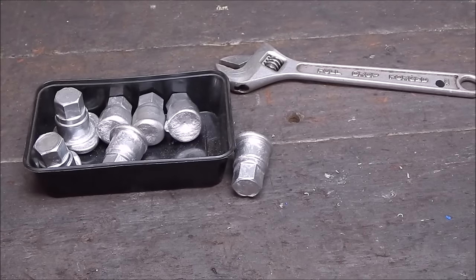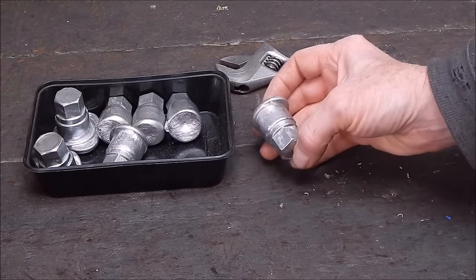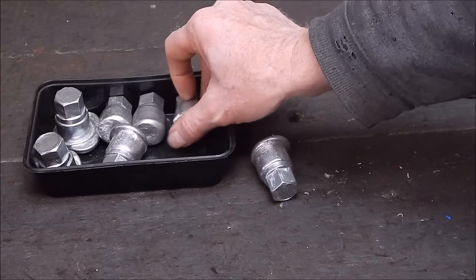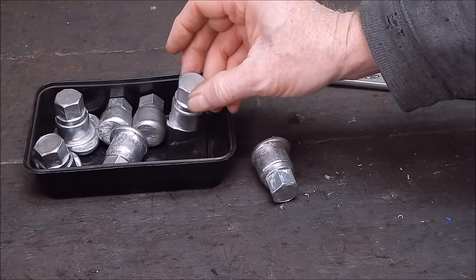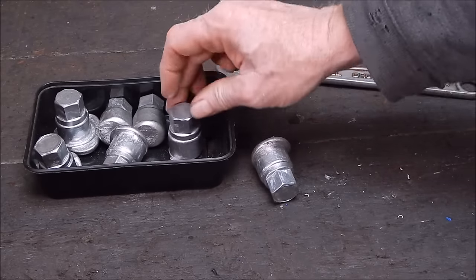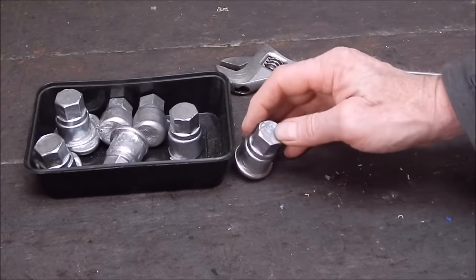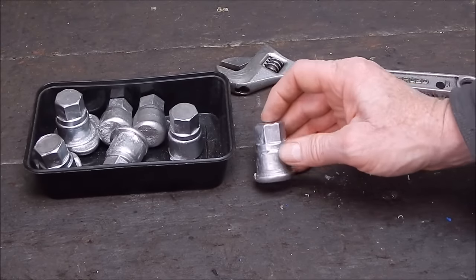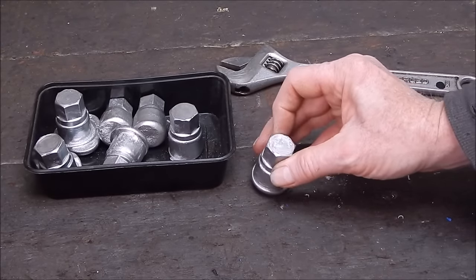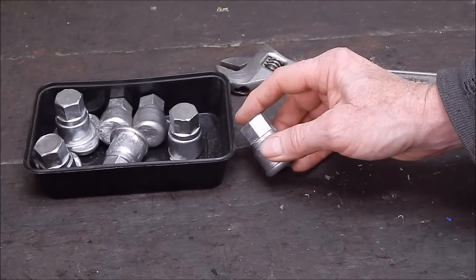G'day, it's Rob here again. A while back you would have seen where I cast up some blanks with molten aluminum melted down from a Toyota car wheel rim. These blanks were actually to make a filler plug for my old 860 Ducati, 1970s era middle wheel drive engine.